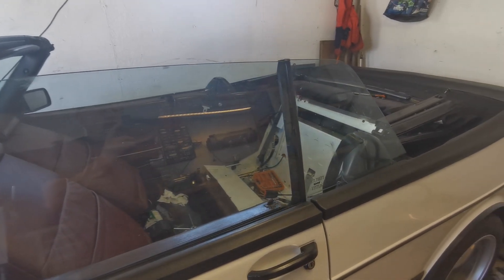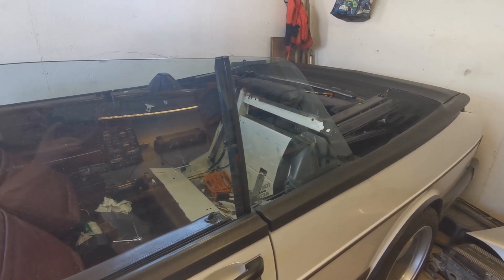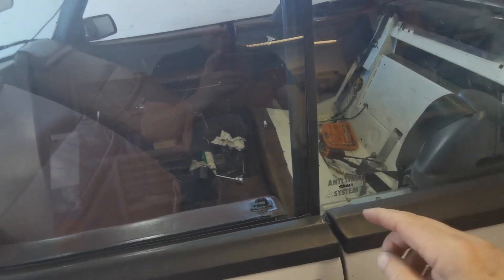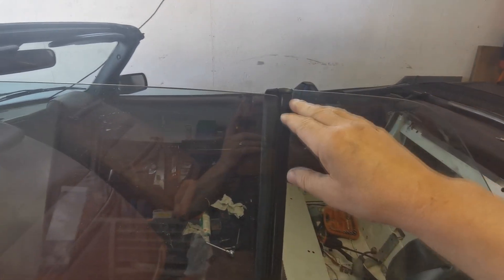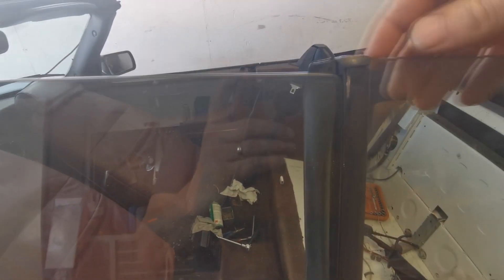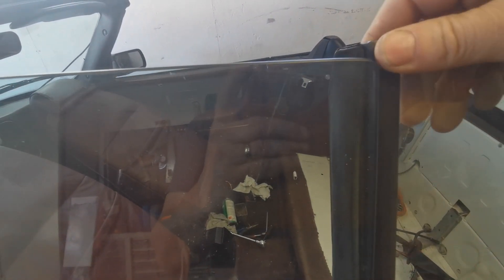Hi guys. I just wanted to make a short video about adjustments of the quarter window for my car. When I bought it, it has been like this all the time. I had to stop this quarter window before it goes too high up, because when it goes too high up it also goes back behind the door glass. And when I bought this car, this rubber seal was broken because of that.